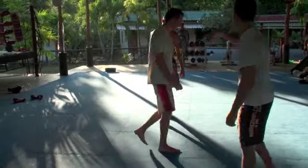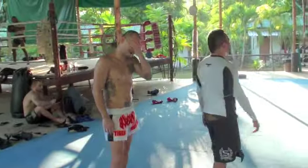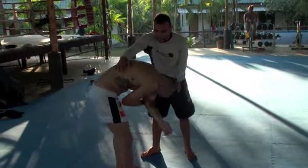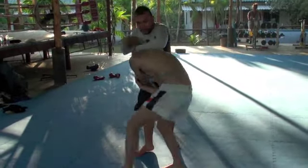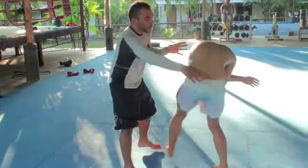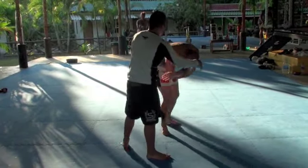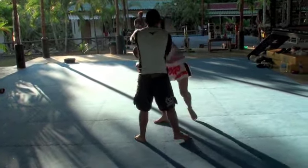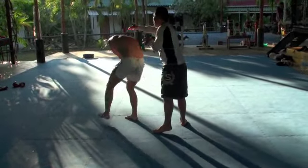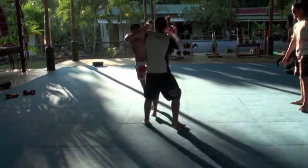Go. You two together. Spin him. Count for him. 1, 2, 3, 4, 5, 6, 7, 8, 9, 10. Up, up, up, up. Let's go — jab, don't wait. Jab, make the slip, make the slip.